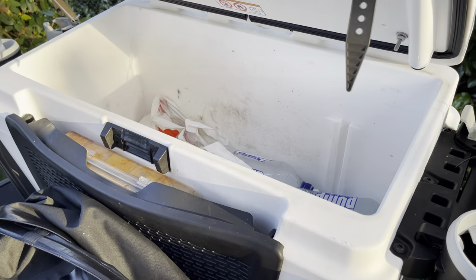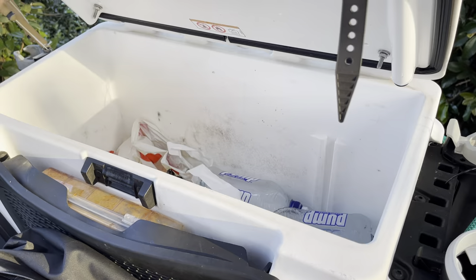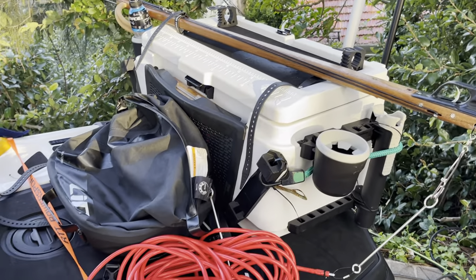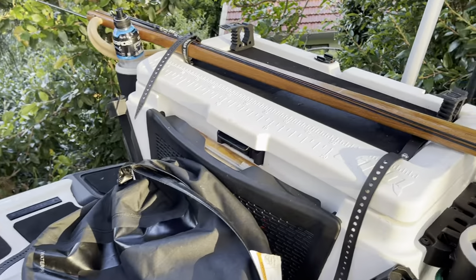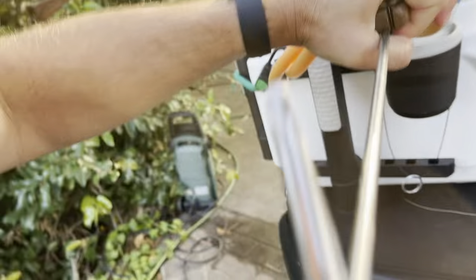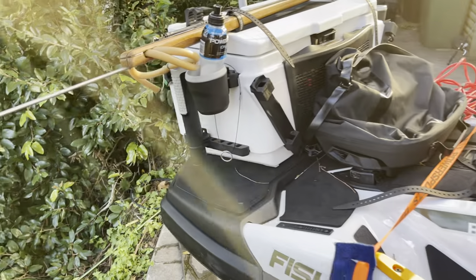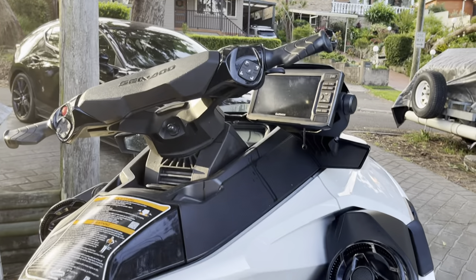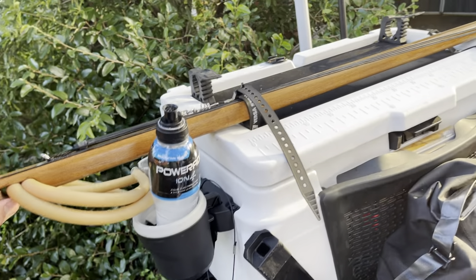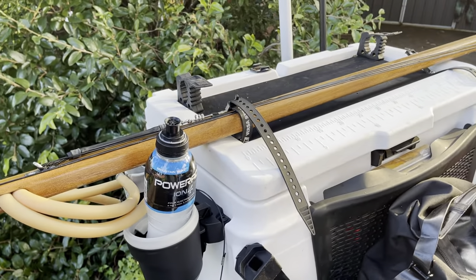I usually put a bag of ice, water, and snacks in there. I haven't caught any fish big enough to make the storage too small yet — still looking for a good-sized kingfish. I don't really use the rod holders much since I'm not fishing with rods. There's also a fish finder, which is always handy. Hope that helps someone — get one!